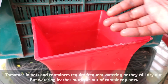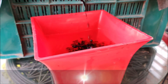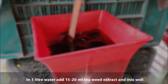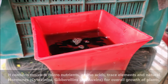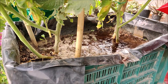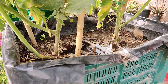Tomatoes in pots and containers require frequent watering or they will dry out, but watering leaches nutrients out of container soil, so you need to be especially vigilant about adding fertilizers regularly. In 1 liter of water, mix 15 to 20 ml of seaweed extract. It contains macro and micronutrients, amino acids, trace elements, and natural hormones essential for overall plant growth. It functions as a catalyst to help plants use sun energy more efficiently, promoting stronger and healthier growth.